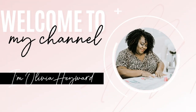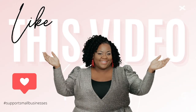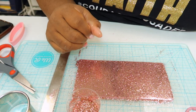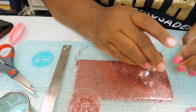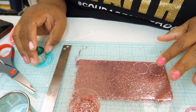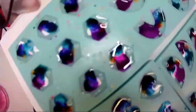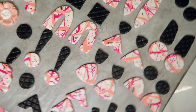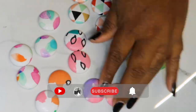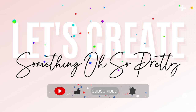Hey girl, welcome to my channel. If this is your first time here, welcome. If you've been a part of the Oh So Pretty squad, I'm so glad that you're back. If you want to join the squad, all you got to do is hit that subscribe button and you are in. On this channel, I'm going to take you behind the scenes of my handmade accessories business as well as give you helpful tips for running a small handmade or product-based business. Don't forget to hit that like button, subscribe button, and notification bell. Let's create something Oh So Pretty.